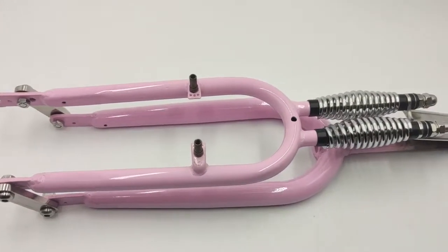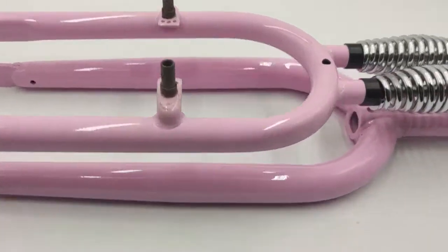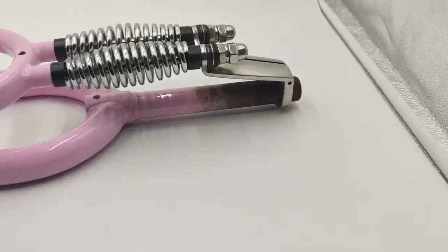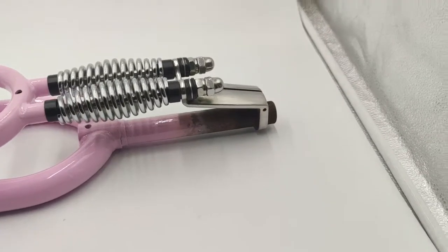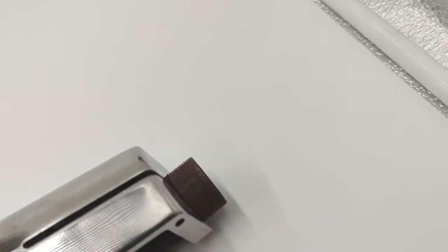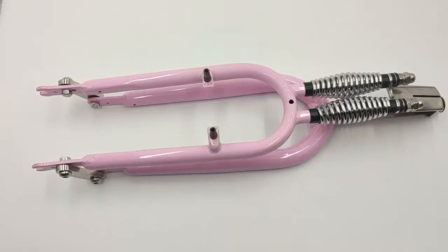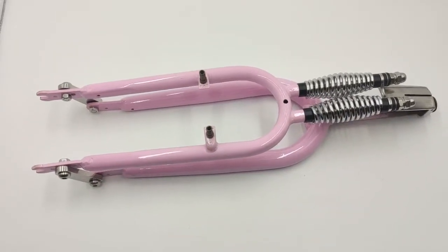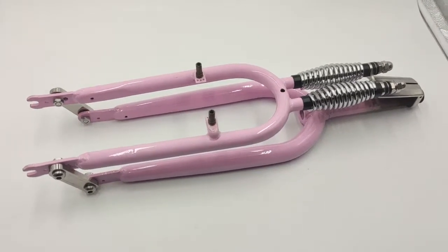It has a V-brake setup and the fork steerer is standard 165 millimeters. It is threaded, and this is how it looks — it will be perfect for a restoration build, like a fixie or similar.